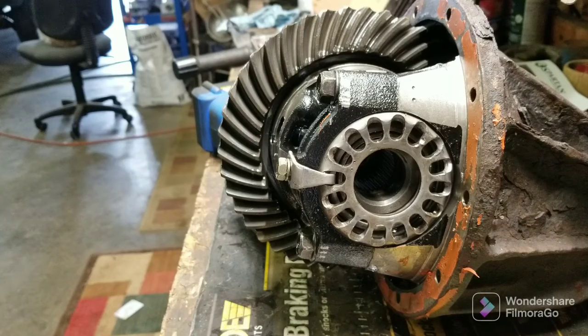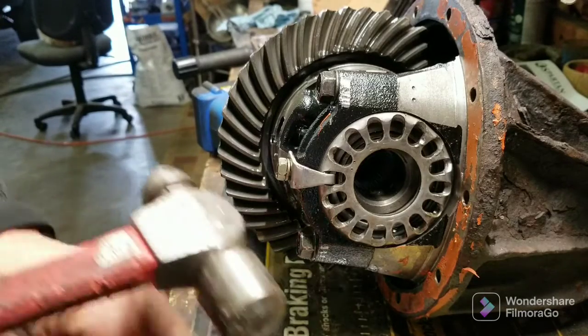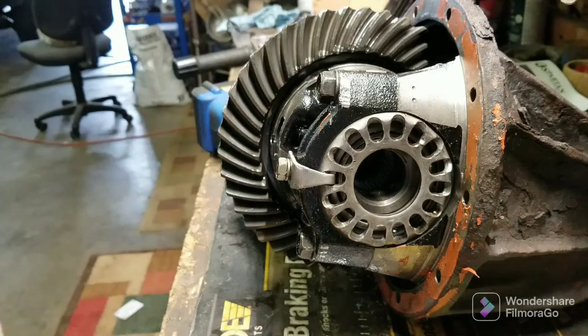Thanks for checking out today how to do this. I got my Tundra TrueTrack to put in — I'll show you more on how to take apart. So this is a Spartan — I got a video on an ARB, and I'll have a video coming up on that TrueTrack. Hope this didn't go on too long. Thanks for sticking with me — appreciate you. Like, subscribe, please. Check links, all that good stuff, but most of all, thanks for checking it out today. Have a great day.